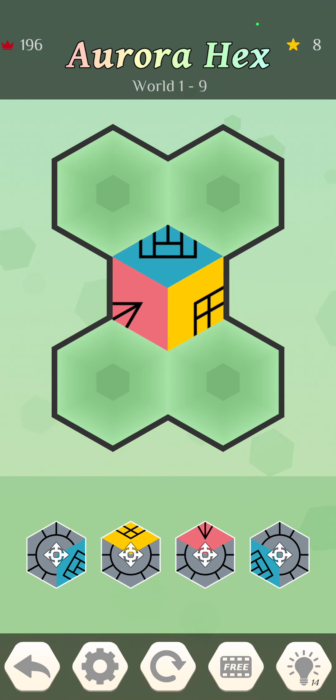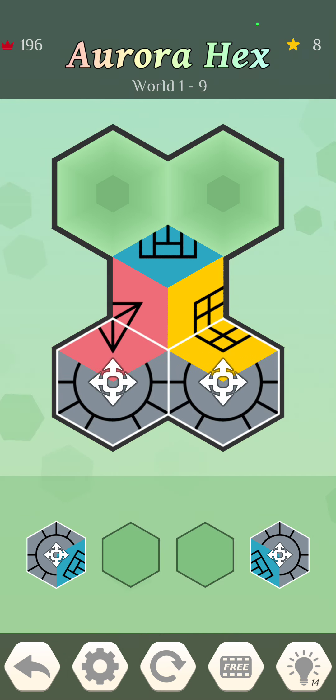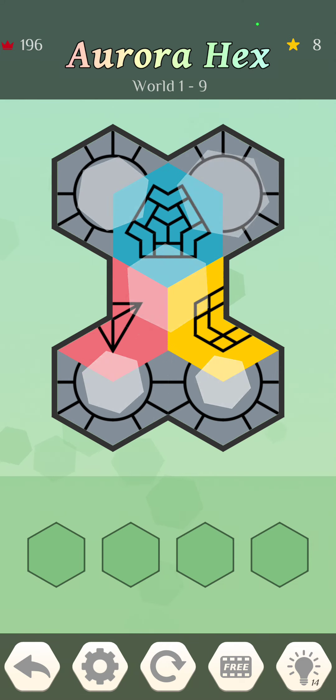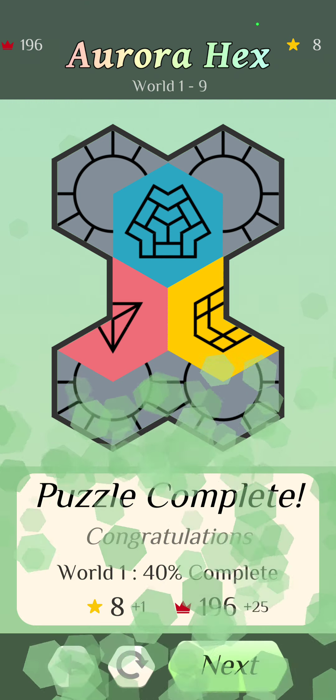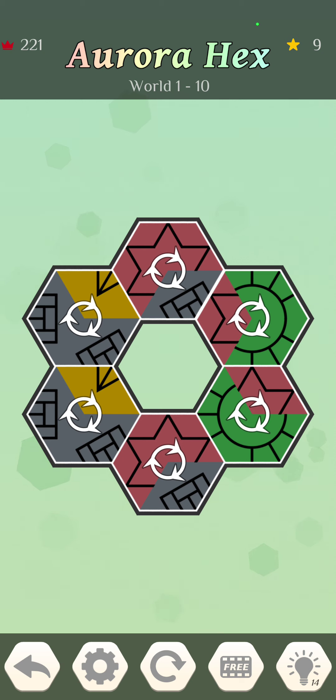That middle one doesn't move, so we're going to be matching these up. It kind of jumps around between levels of difficulty — that one with 12 pieces was a little difficult, and this one had just four pieces that basically moved up above where they were. This one's going to be all turning.